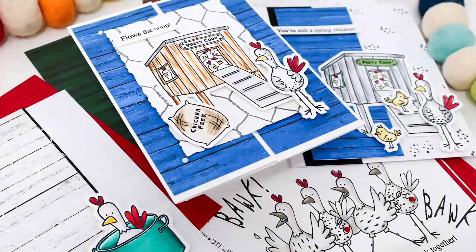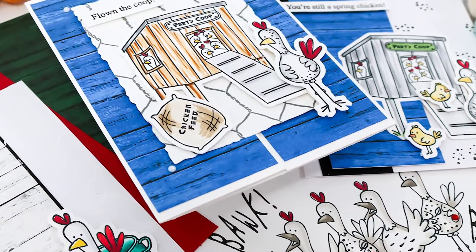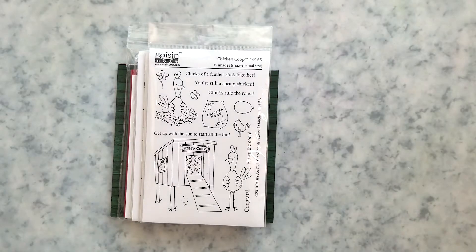Hi and welcome everyone. Today I'm doing something a little bit different here on the channel — I'm going to share a card kit with you. This kit is available at Some More Fun; I have that linked below. I have some samples I'm going to share a little later in the video, and I'm going to show you how easy some of those are to recreate.